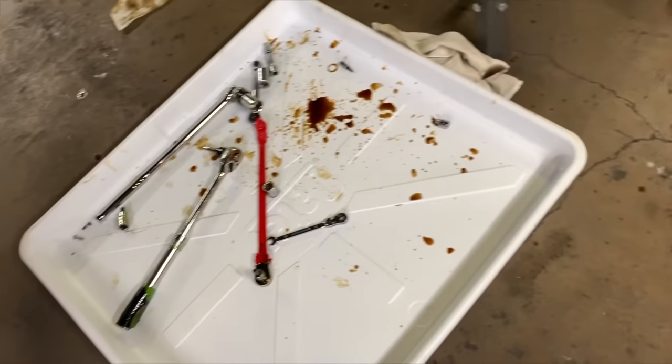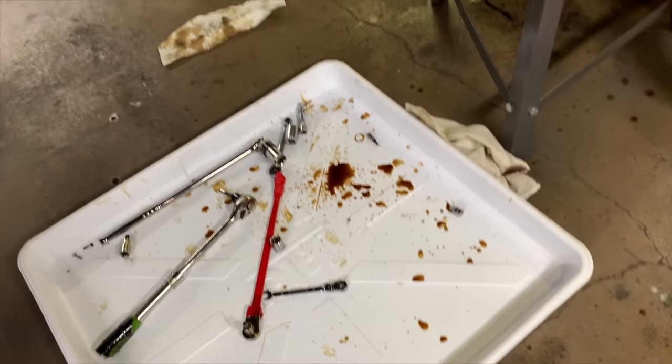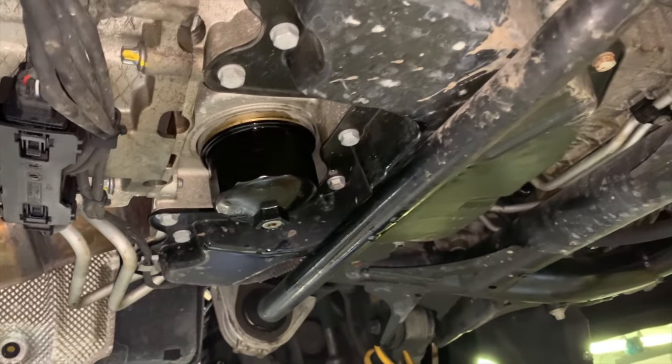This is why we have this tray — it's a tray you'd put underneath an appliance like a washing machine, and we use that to catch the drips. All this fluid is bad for seals.